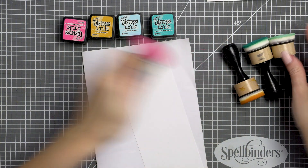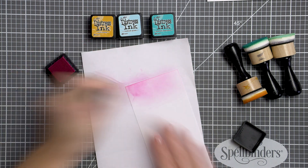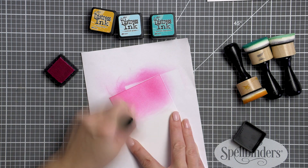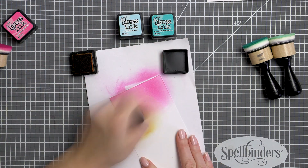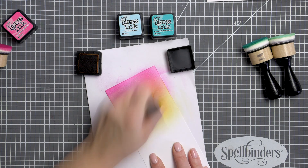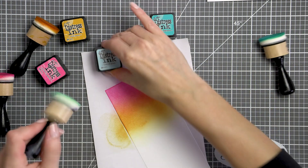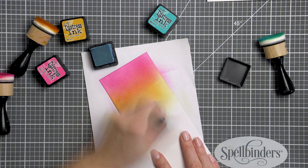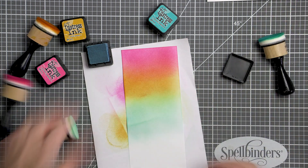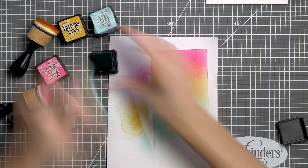With my focal point now ready, I moved into creating a background for my card. I wanted to do some simple yet colorful ink blending to support the colors I used for my coloring. I picked several distress ink colors — it's been forever since I used them last — and you can use distress oxide inks for this or other inks as well. You can even do a background like this using your markers or watercolors, whatever medium you like to use. Ink blending seemed like the easiest here. I used just four colors: Picked Raspberry, Wild Honey, Tumbled Glass and Peacock Feathers. I overlapped each color with the next one to create a section of orange in between the pink and yellow and a section of green in between the yellow and blue.